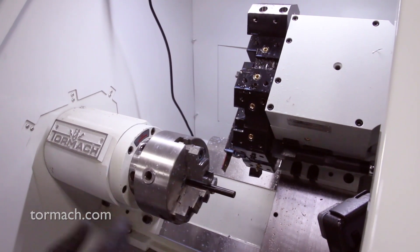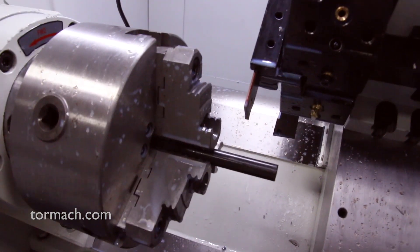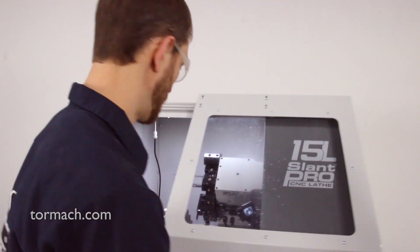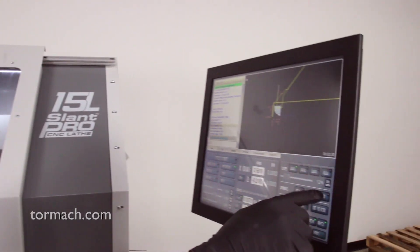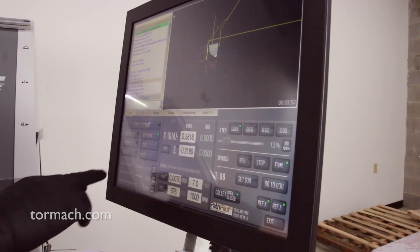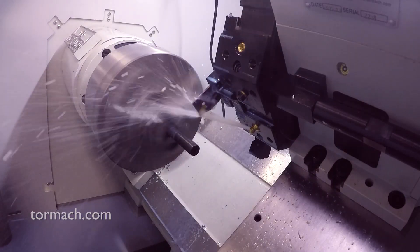It's running pretty true. I'll just grab our parting tool here quick and cut this thing off so we can use it. I'm going to run it slow — we're running about 1,000 RPM on this. Then I'll turn the coolant on and just jog through this by hand.